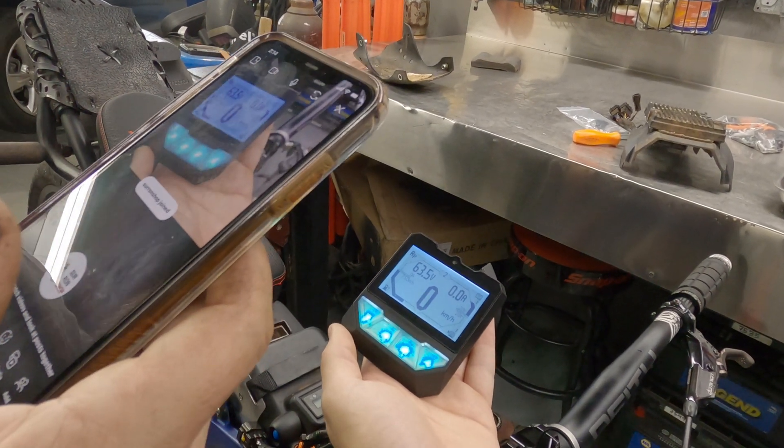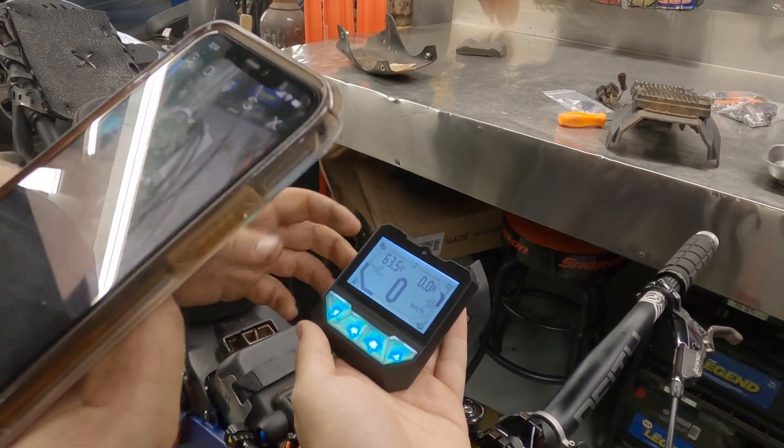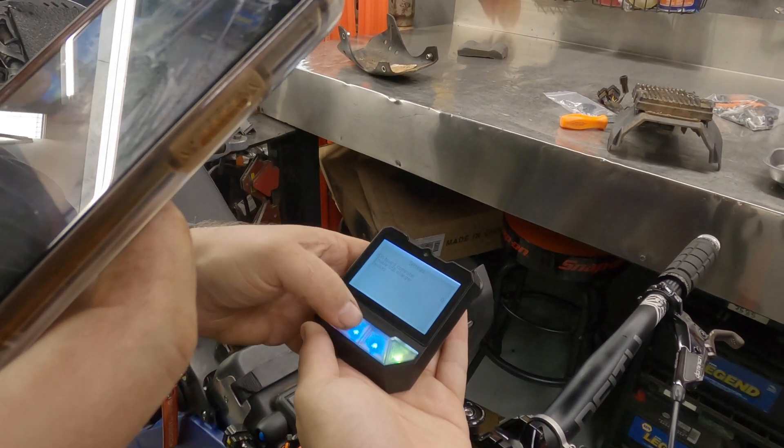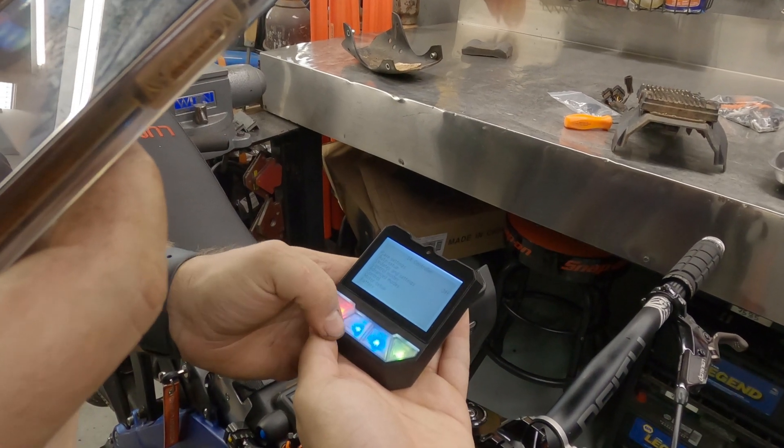Hey Dan. Sorry about that. I got it connected now. Then let's go to the settings again. Okay, press the left button. And then go to devices, thermal nuclear, auto setup.